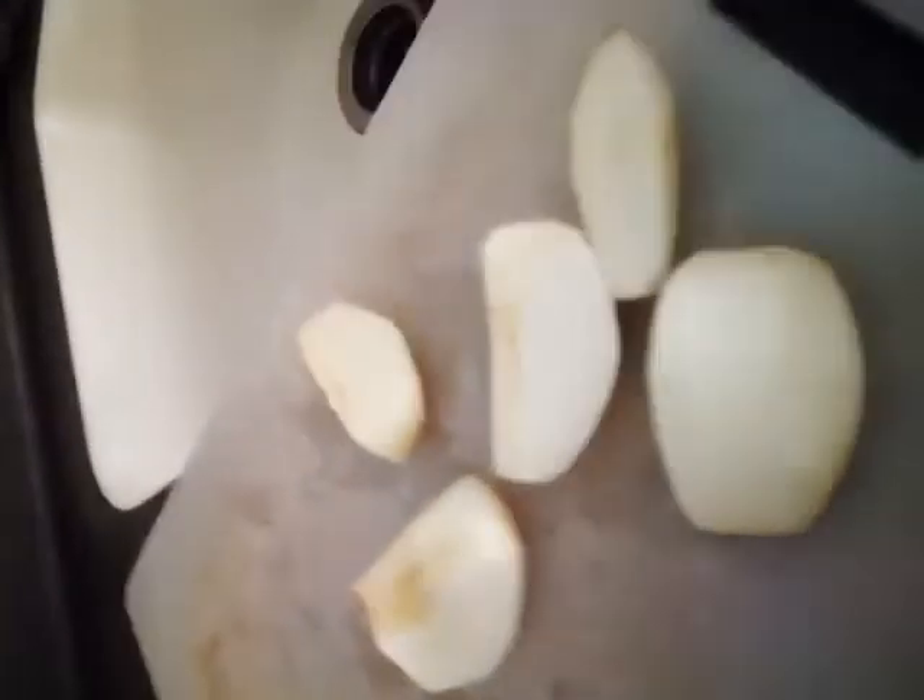Balatan na natin yung ating apple at syaka natin i-shred kasi kailangan natin maliliit. We have to peel the skin kasi matigas yun. Ayan, maliliit na yung apple. Ito naman set aside natin — kailangan natin syang lagyan ng flour ulit para hindi dumikit sa ating kamay. Tapos i-set aside natin, takpan, para hindi sya dumidikit.